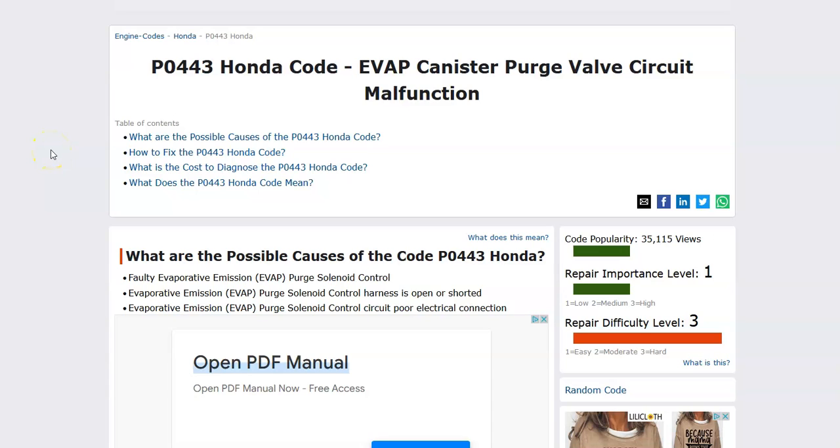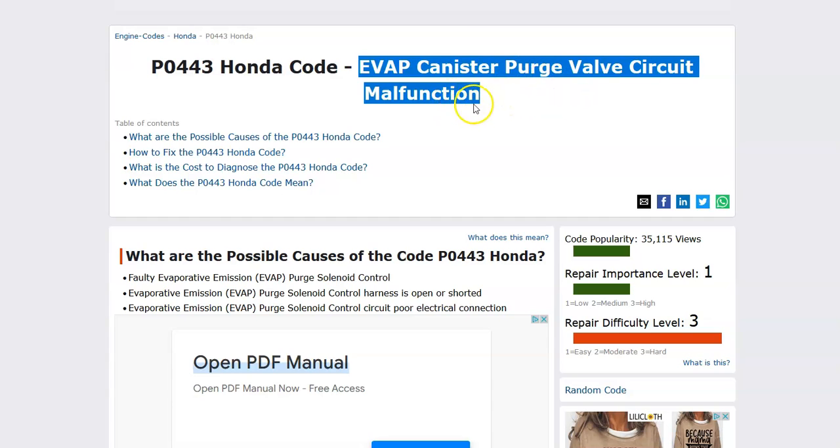Hello all. Today I'm talking about a Honda with the P0443 code — what it is and how you go about fixing it. A Honda P0443 code is an EVAP canister purge valve circuit malfunction.